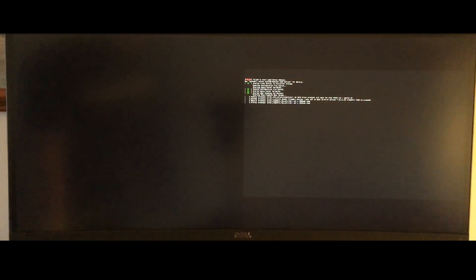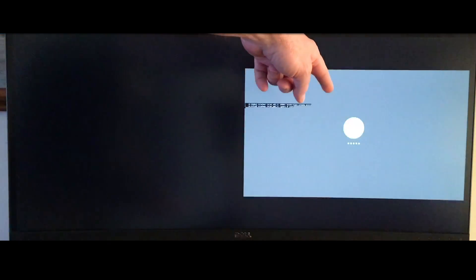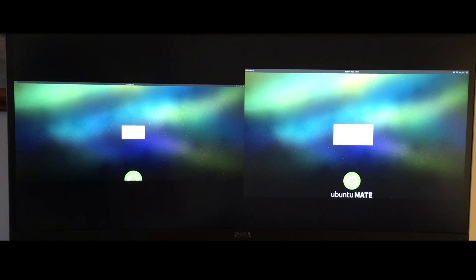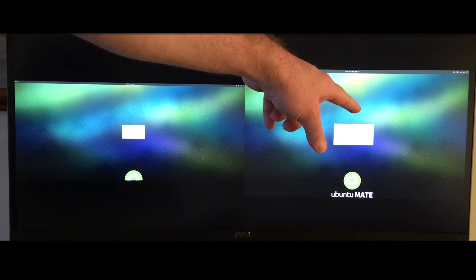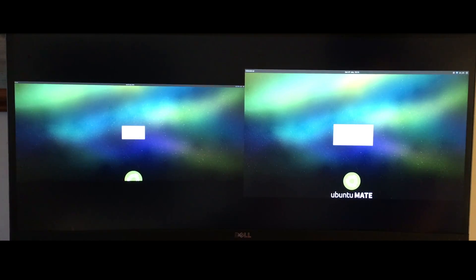I did a couple of measurements with a Kill-a-Watt. On standby power, the Intel NUC takes 0.6 watts, and the Raspberry Pi, which doesn't have a true standby, draws about 0.7 watts when shut down. At idle — just showing the desktop — the NUC takes 5.1 watts and the Raspberry Pi takes 2 watts, so the Raspberry Pi takes quite a bit less energy at idle.